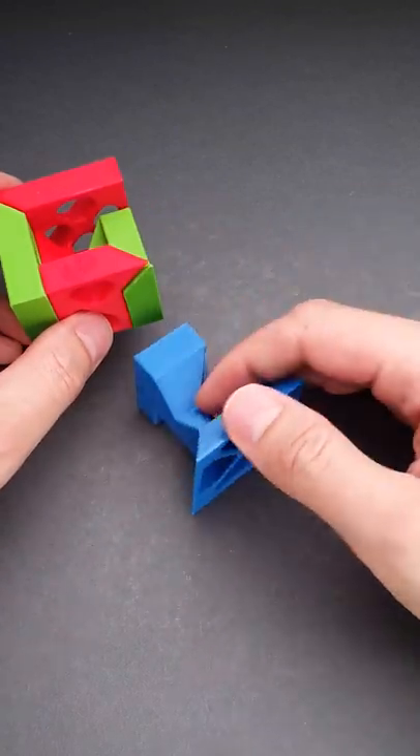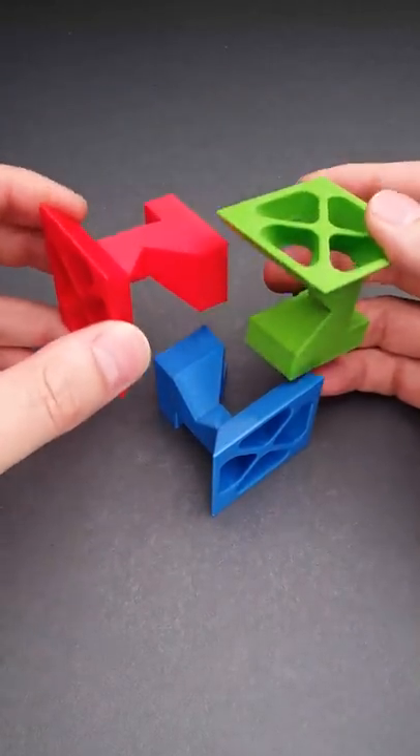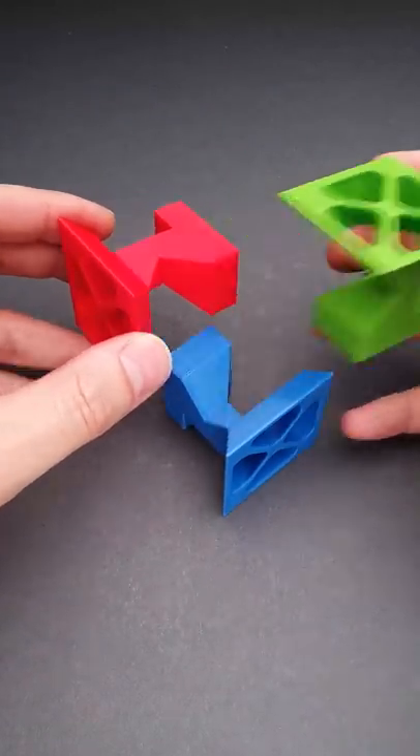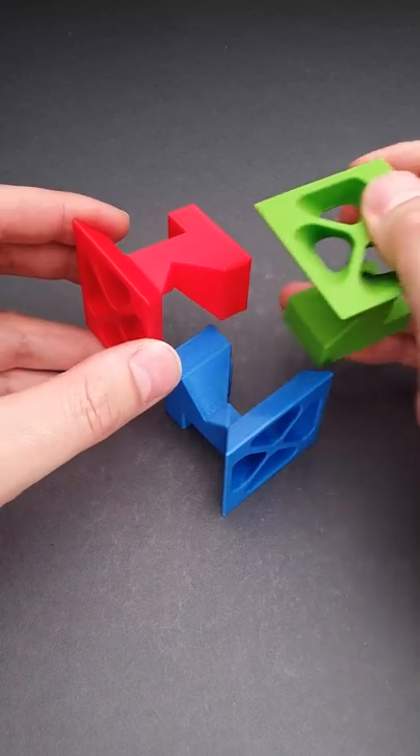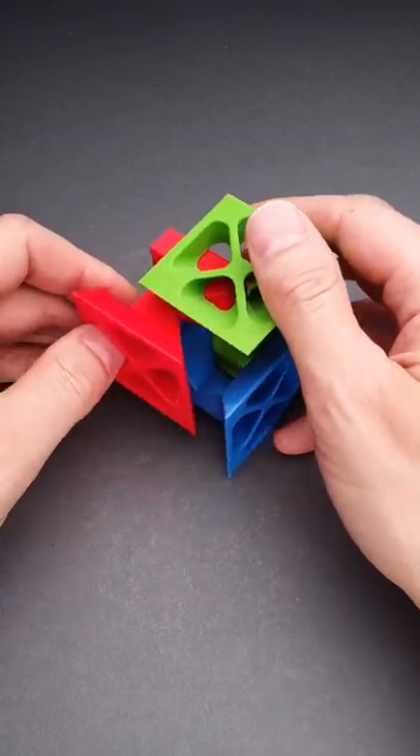Here comes the satisfying part. You put the third piece on a desk, then you grab the first two parts and align all three together in such a way that the backsides will intersect in the middle. And now you can assemble the cube in one smooth motion.